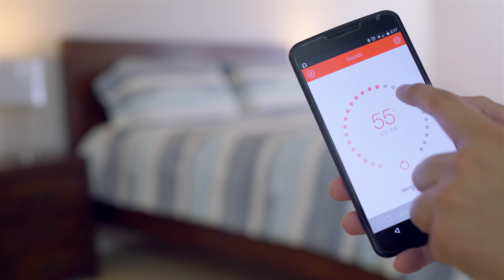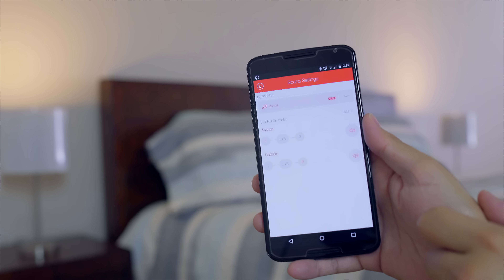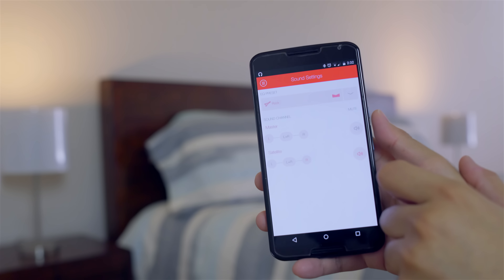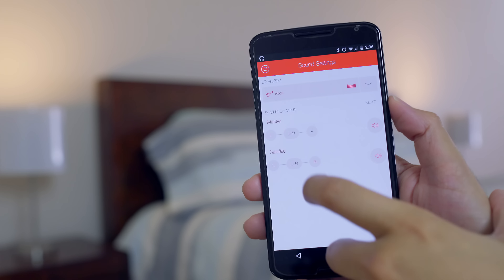The sound works pretty much the same as the light. At the very bottom, push on sound and you can control the volume for all the different speakers. Similar to the light, pushing the top right cog wheel gives you different settings including equalizer presets — so if I'm listening to rock music I can push rock and it changes the sound based on the equalizer. I can also control different channels, so if my wife doesn't want music I can have the left and right channel working on my speaker with hers turned off, or set up true stereo surround sound by assigning speakers as left or right channels. I can also completely mute an individual speaker.